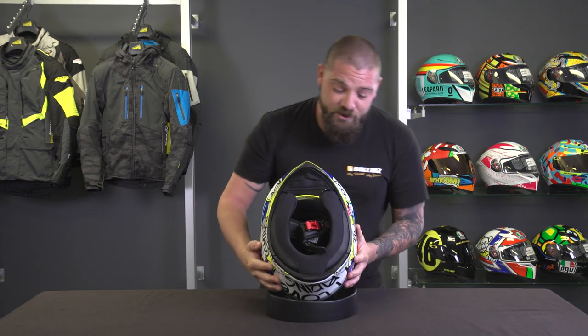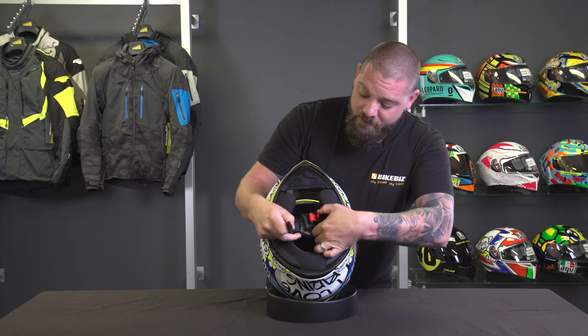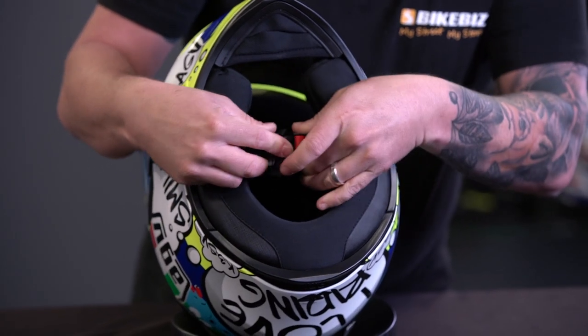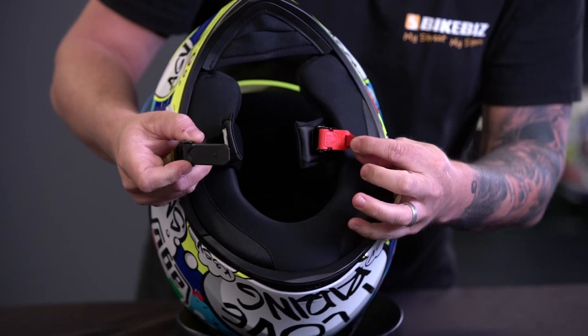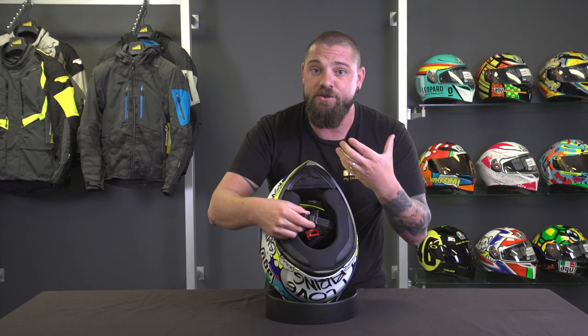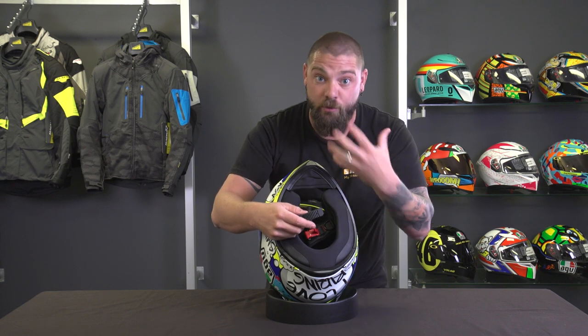While I've got the helmet up, let me show you the retention system. We've got a very simple, easy-to-use ratchet system — push it in, pull the red tab, open it up and away you go. Just a quick note: if you buy this online, please make sure you adjust this to the correct tension so the helmet fits nice and tight. We don't want anyone out there with a loose-fitting helmet.